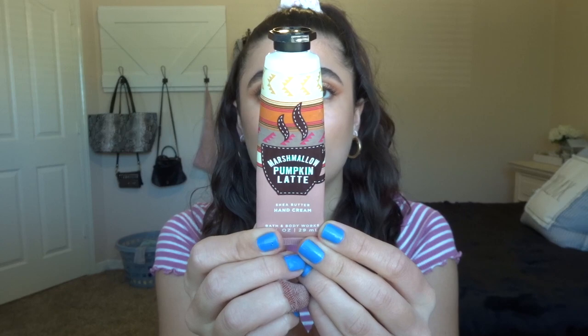The next two things are two hand creams — I'm going to have one in my work bag and one in my purse. The first one is Marshmallow Pumpkin Latte and this will go in my bag at work. It's pretty much almost done — I maybe have this much left. This is not my favorite scent; it was nice in the fall but I don't really like pumpkin scents in body care, I like them in candles. I don't really like marshmallow scents either, so I'm just going to finish this up and be done with it.